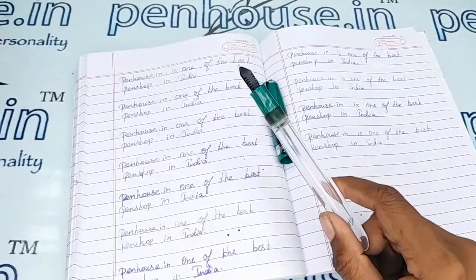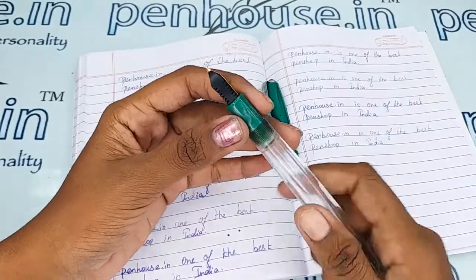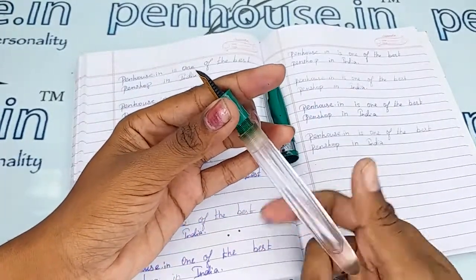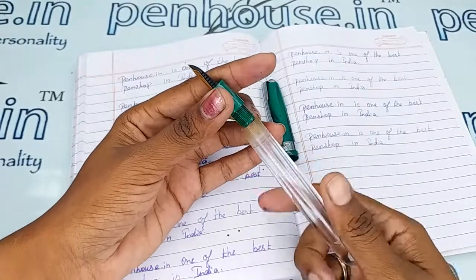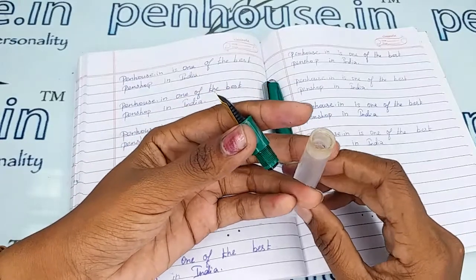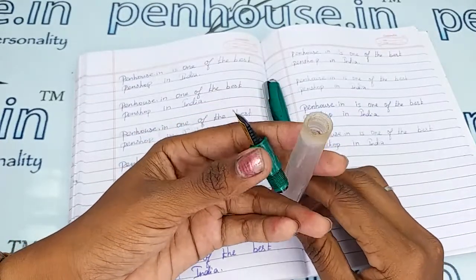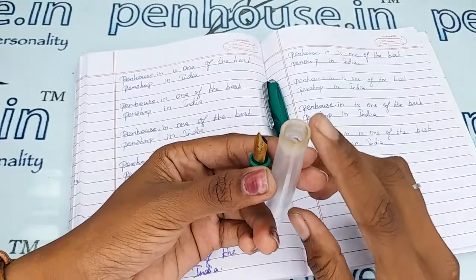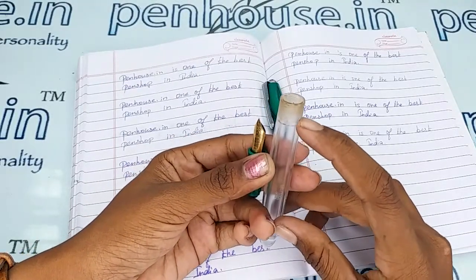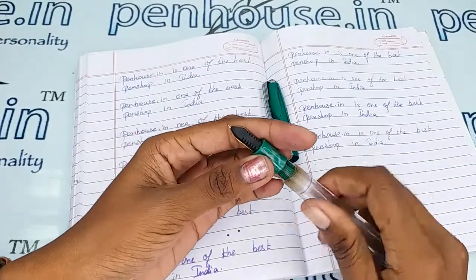Unless you maintain good cleaning, the ink flow will be affected. All threads are exposed, so to increase thread life, please apply silicone grease or Vaseline whenever you open and close the grip section for ink filling. This will give long life to the thread portions. Also, when filling ink, fill below the inner threads — if you overfill, you will get a leakage path and your hands may get stained.